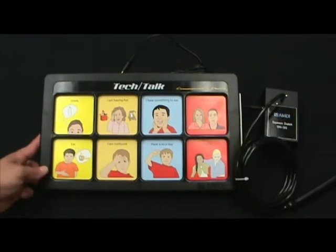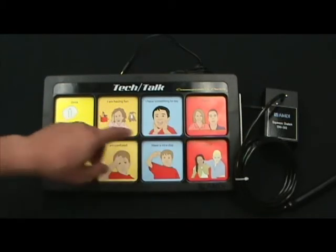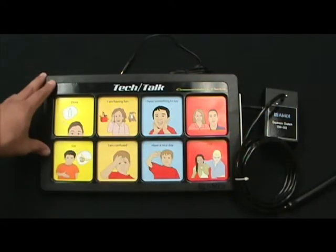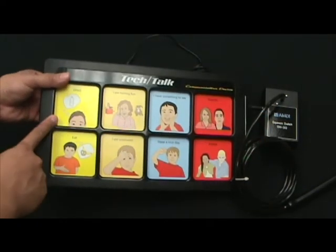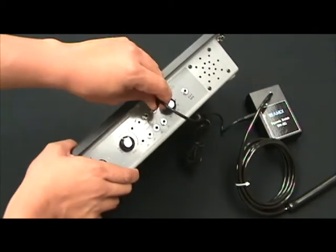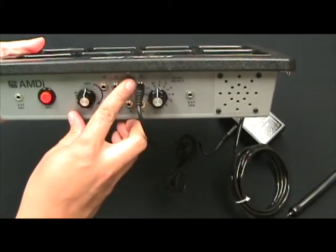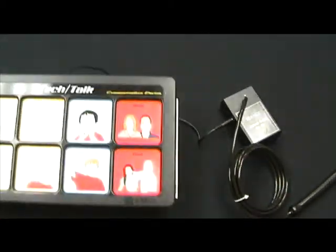What I'm going to demonstrate next is how the input jacks work to activate the top row. I'm going to be using a squeeze switch to activate message cell 1. What you'll end up doing is attaching the switch to the correct jack — in this case, jack 1 — to activate the first message.